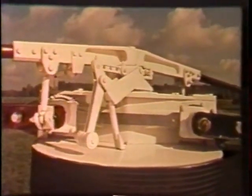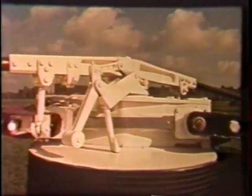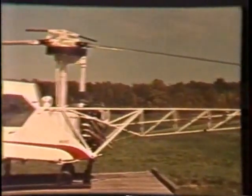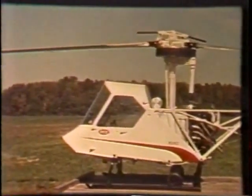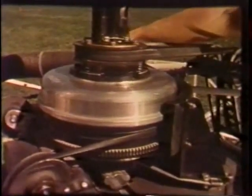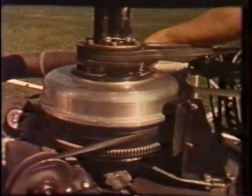Weight saved by elimination of the gearbox is redistributed in the B to beef up key components for strength and stability, such as the all-steel welded tube airframe and all-metal cab. Power is transmitted through an automatic centrifugal clutch atop the engine, instantly visible and accessible for inspection and servicing.